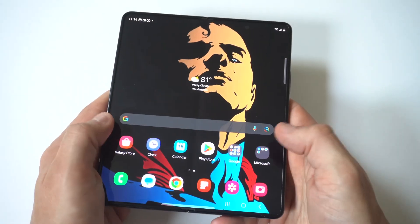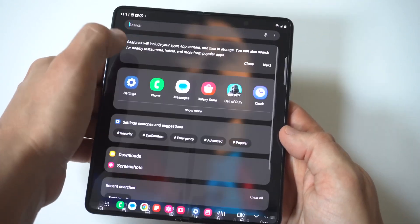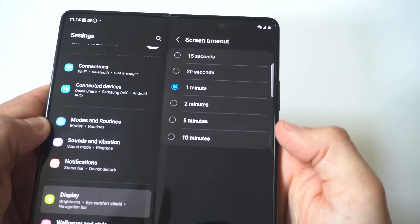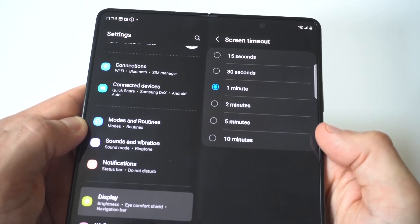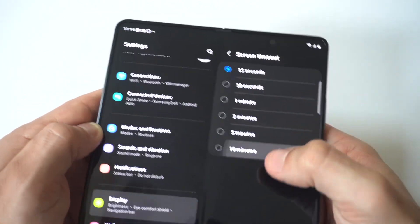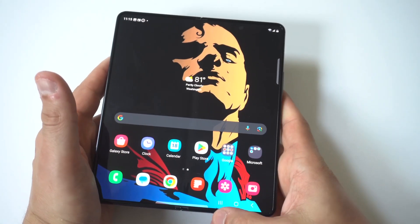You could also lower the screen timeout on your Z Fold 5. Go into Settings, tap on Display, tap on Screen Timeout, and then you could select 15 seconds if you're currently going longer than that. The last tip is you can enable Dark Mode on your Z Fold 5, which is also going to help with any battery issues.